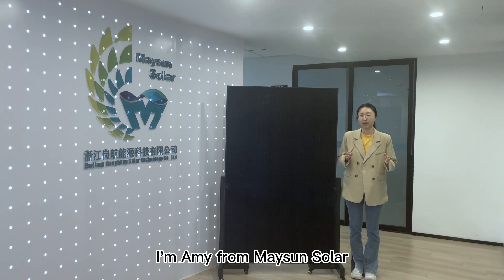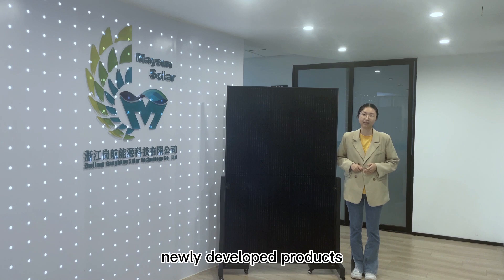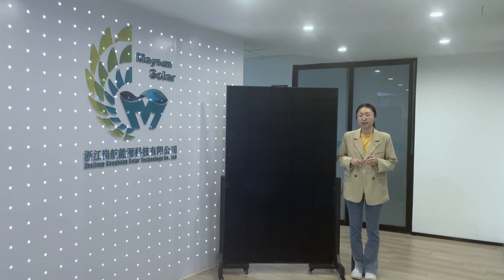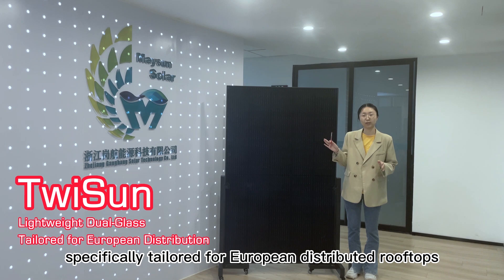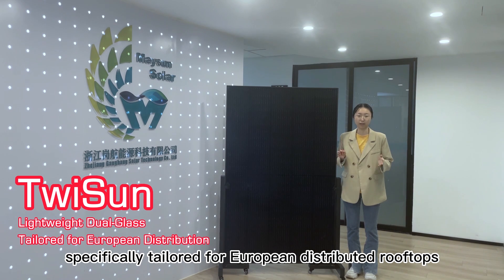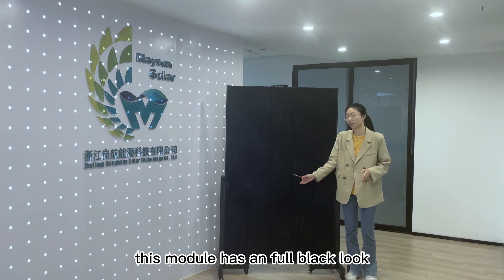Hi everyone, I'm Amy from Mason Solar. Today I would like to recommend one of our newly developed products, TuySan. TuySan is a light white double glass module, specifically tailored for European distributed rooftops. As you can see, this module has a full black look.